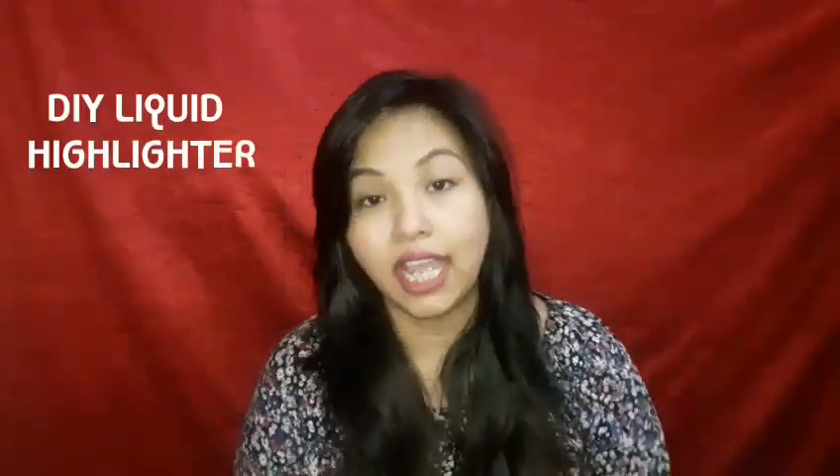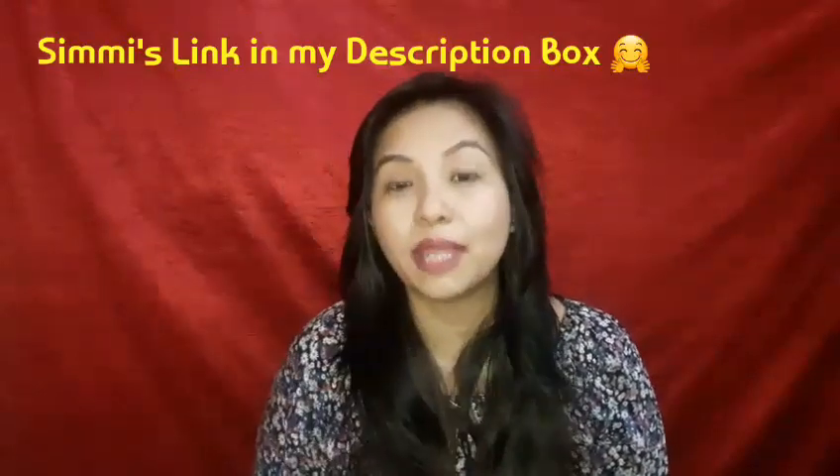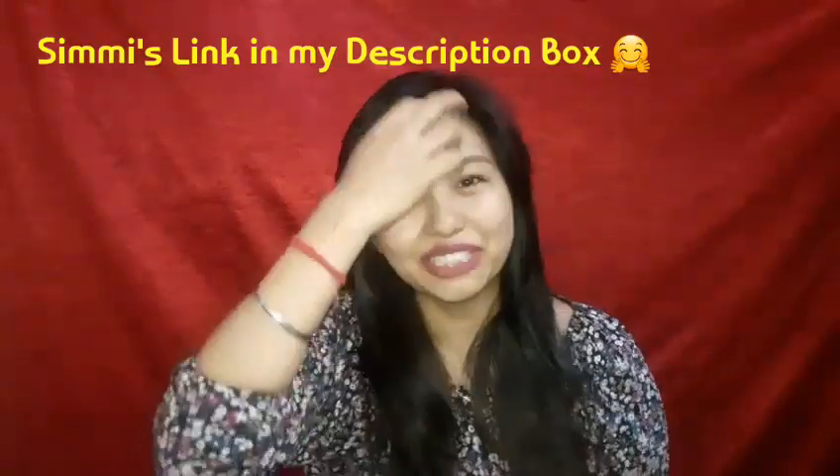This collab has been planned for a lot of days and I feel so grateful because it's amazing when a big YouTuber asks you for a collab. We share a great rapport and we decided to do a collab regarding DIYs — they are going to do a DIY highlighter and I'm going to do a DIY face powder. After my video, don't forget to go check out her video and subscribe if you haven't!